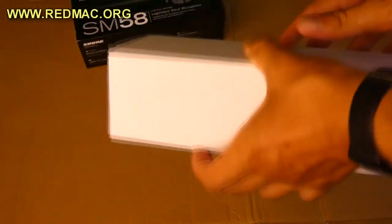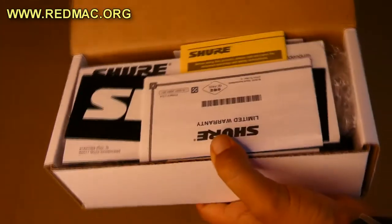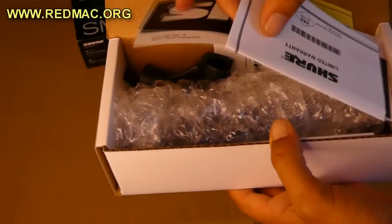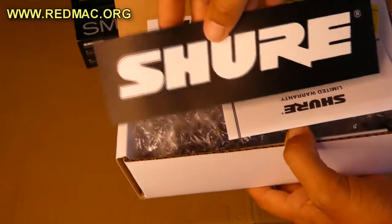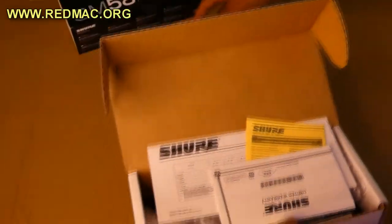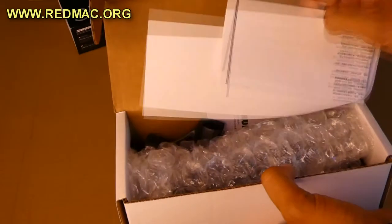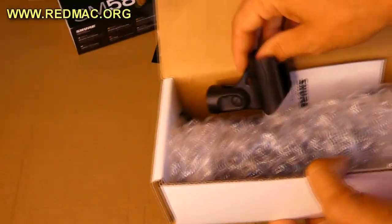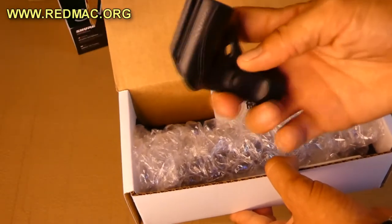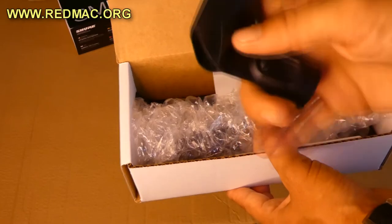Okay, we have a white box here — I've never opened this one, this is the first time. We have a Shure official sticker — very nice. And the official instructions with warranty information and all that stuff.